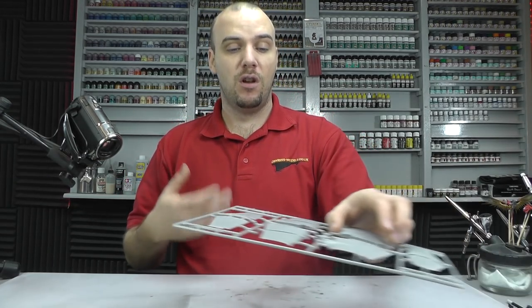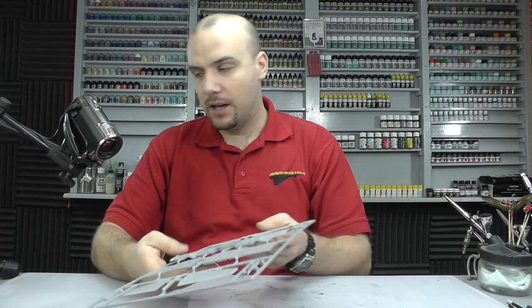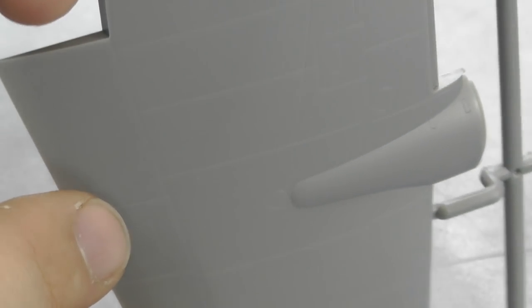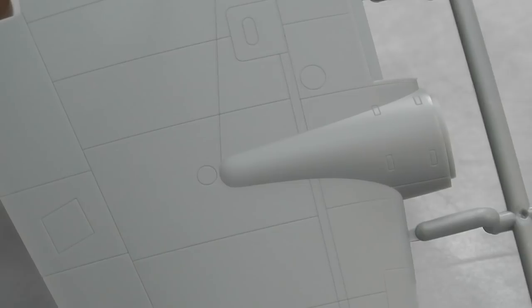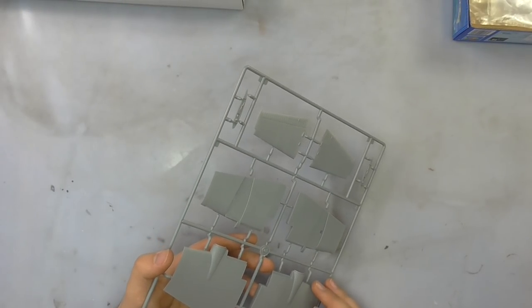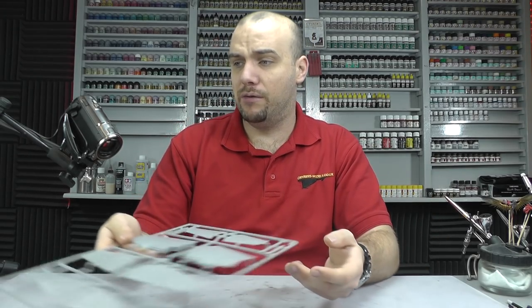There are no recessed rivets on this kit either. Here we have the wing section, and you can see that detail there — it is looking good. It could do with a little bit more, if you ask me, and some rivet detail. So you might want to go off and do a bit of scratch building — adding a few more recessed panel lines yourself and getting some more rivets in there, just to liven it up a little bit more.